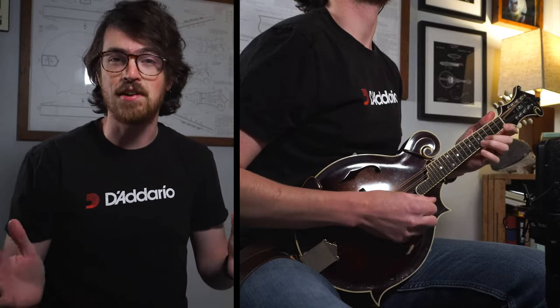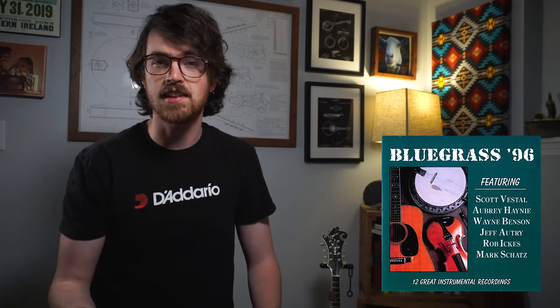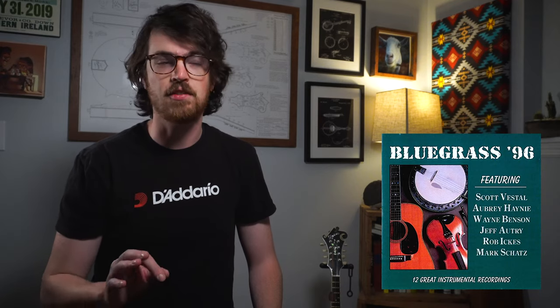But since then, everyone and their uncle has recorded this tune, and that's actually great because it helps to have a lot of source recordings to reference while you're learning a tune like this. One of my favorite versions of Saint Anne's comes from that Bluegrass '96 record where you can hear mandolin player Wayne Benson absolutely slay this — it's so melodic and simple yet beautiful. Also check out Kenny Smith's solo guitar rendition on his Studebaker record from 1997.